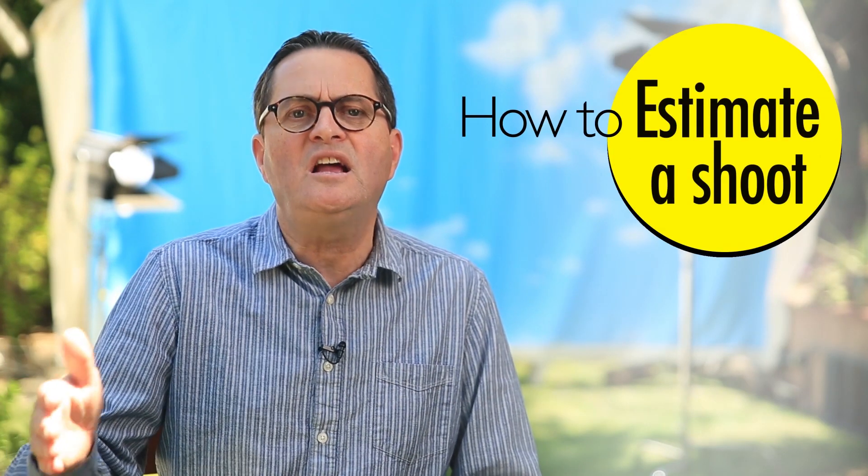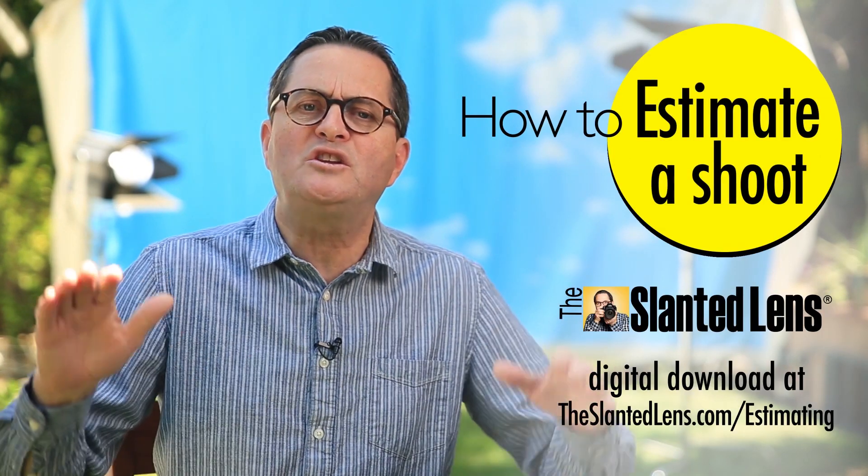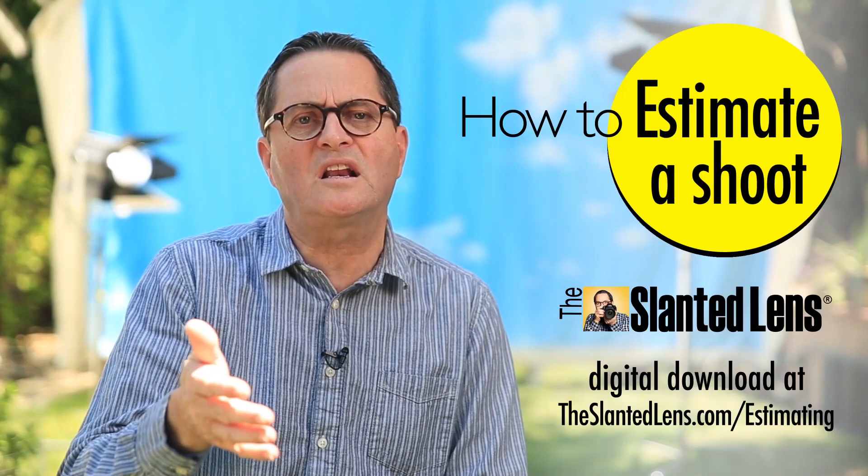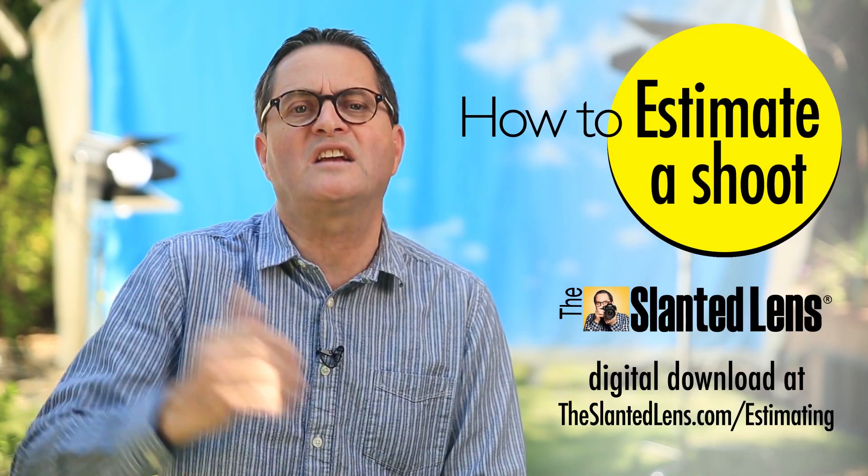The hardest part of doing imagery is doing estimates — it's the scariest thing a photographer ever has to deal with. If you go to theslantedlens.com/estimating, a digital download is there. It will teach you all the things you need to put your estimates together. It's got templates, terms and agreements, everything you need to know to put your estimate together. Go to theslantedlens.com/estimating.